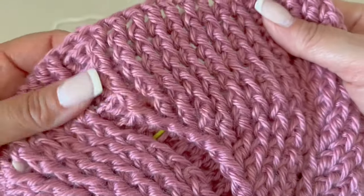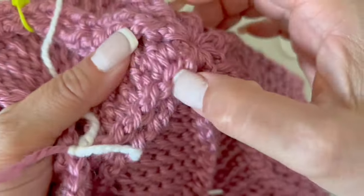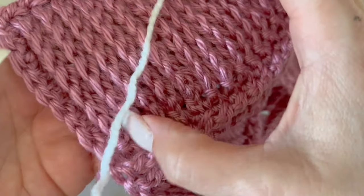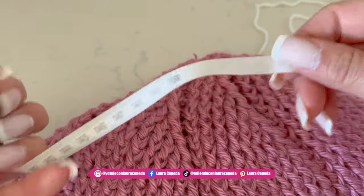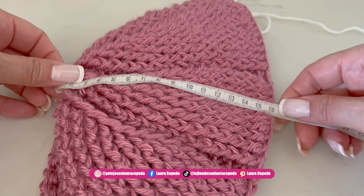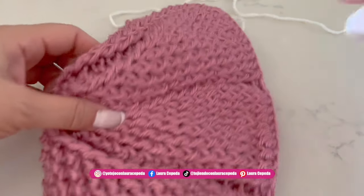Without increasing, we made one, two, three, four, and five rows. So in total we have one through fifteen rows. Measuring in centimeters, we have approximately 15 to 16 centimeters, which you can use as a reference. Remember that we all crochet differently. For a kid, 13 or 12 centimeters will be enough. Once you are sure with the number of rows you have, we are going to continue with the next stitch.